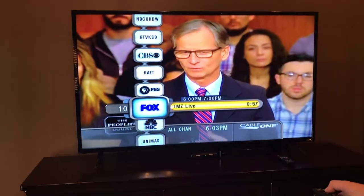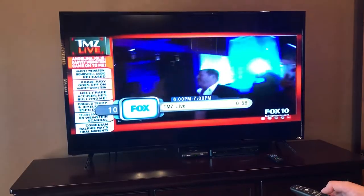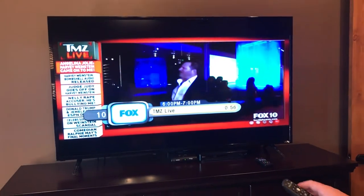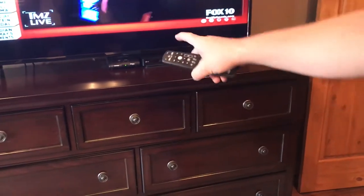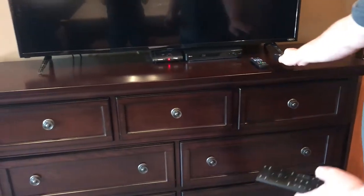Let's say you wanted to scroll down and watch Fox, which is TMZ Live — just click OK and that'll take you to Fox. To turn off the cable box, just press this cable button right here, or press power on top of the cable remote.